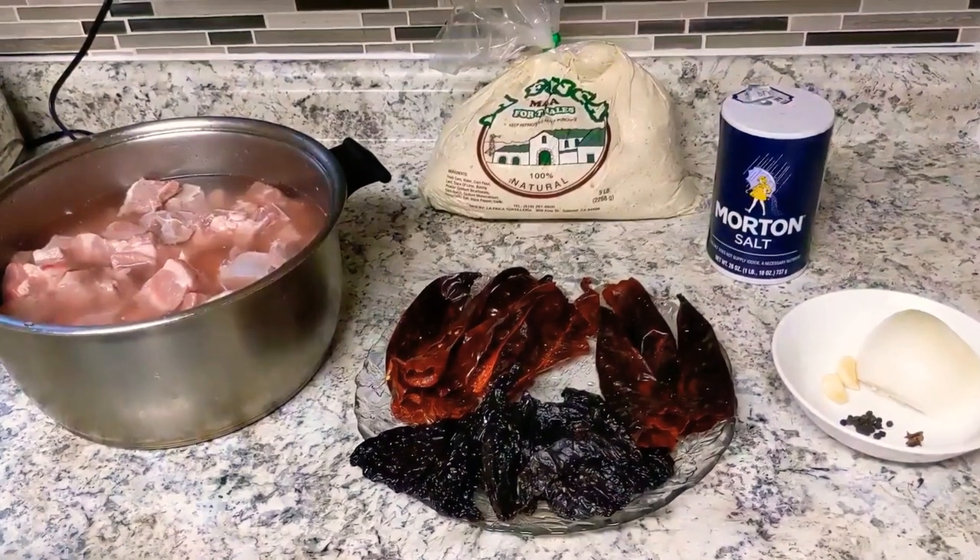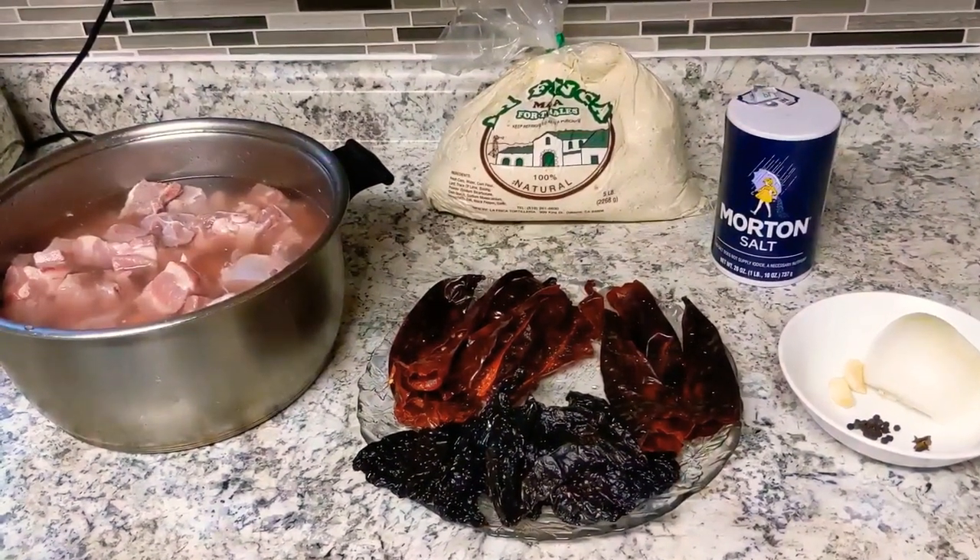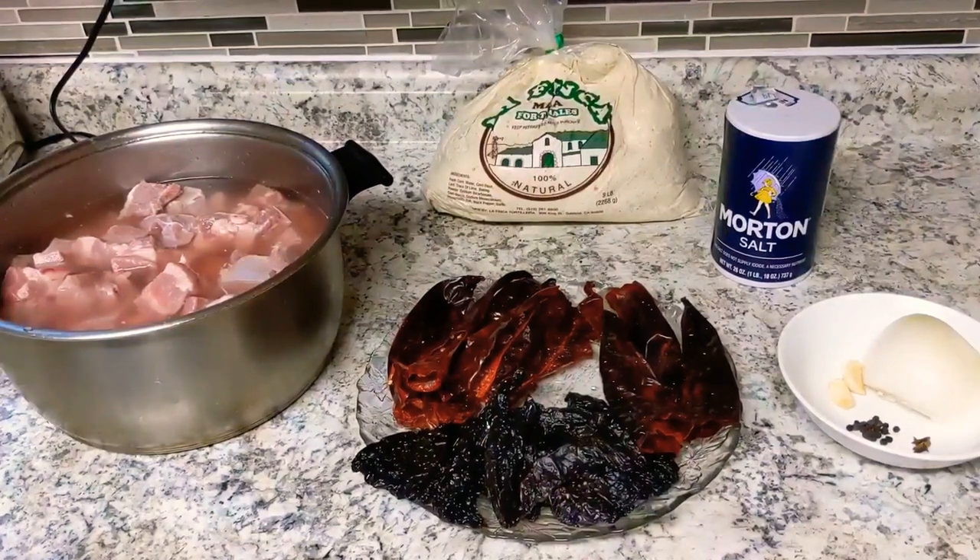Hello, welcome to another video of Cooking with Maitha. Today we are going to be making baby back rib tamales.